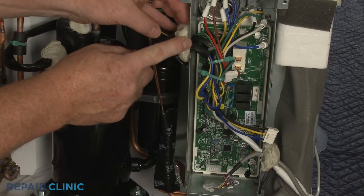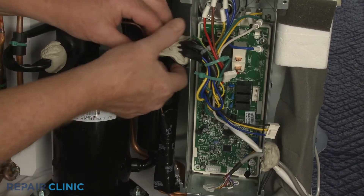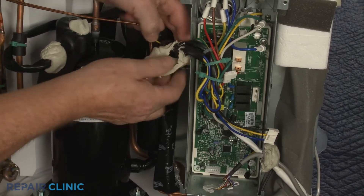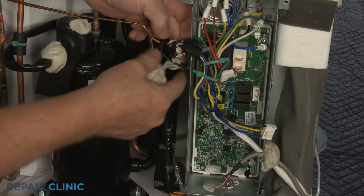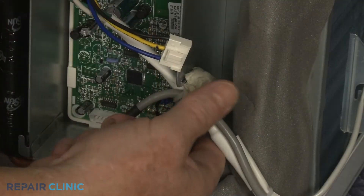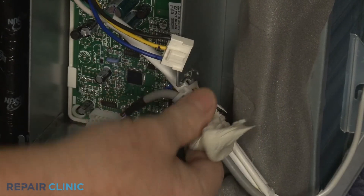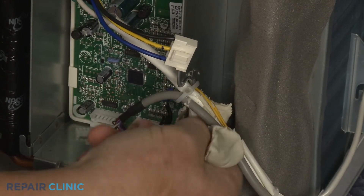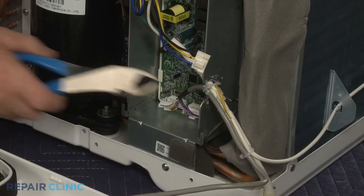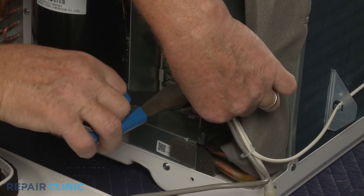Remove the two pieces of sealing gum. Use the wire cutters to cut the zip ties securing the wiring to the side of the control box, so you can move the wiring out of the way.